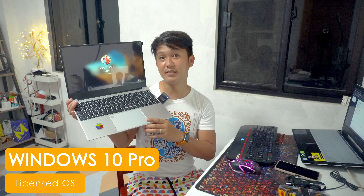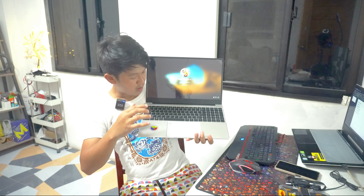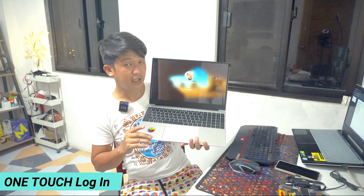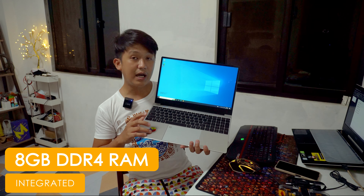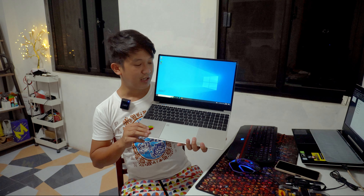Kung titignan natin sa specifications, ang ating nakuhang laptop comes with a Windows 10 Pro license. Dito po sa aking laptop na setup ko na yung fingerprint, kapag ilalagin ko yung aking daliri sa login screen, hinihingi yung fingerprint ko — one touch lang and then magbubukas na yung ating laptop. Ang kagandahan dito sa ating laptop, upgraded na siya to 8GB RAM at yung ating storage ay more than 500GB na naka-SSD.